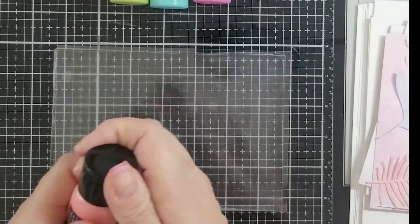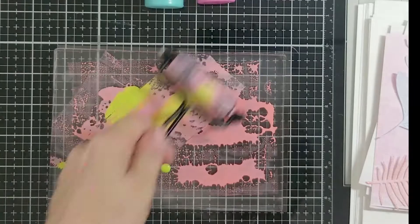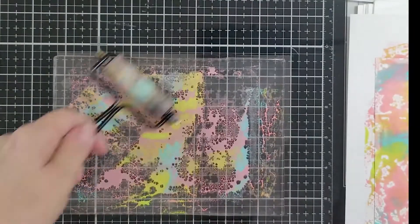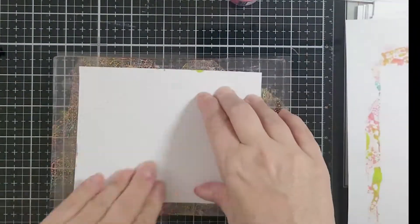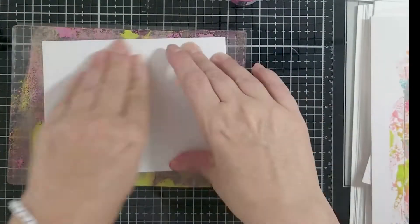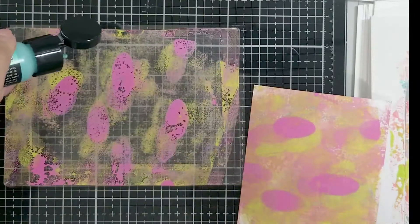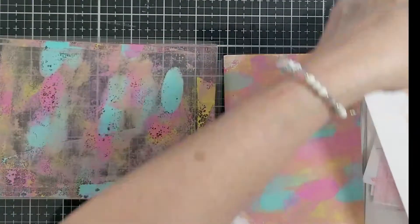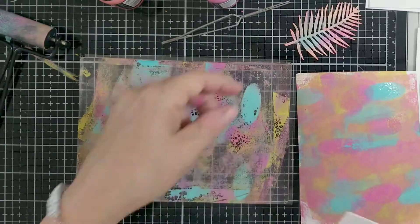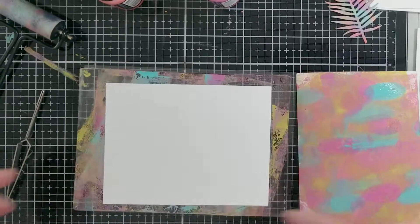Now I'm going back to distress paints again because I wanted to do a more abstract type of background — just layering and smooshing colors to get a splattered, messy look. And you've got to remember, if you make mistakes or you're not happy with your prints, you can always layer on top of them, or use them to die cut leaves, letters, a heart, different elements. You can always use them for something. You can throw distress spray paint on top, and you don't throw them out — you can always do something with them until you like them.